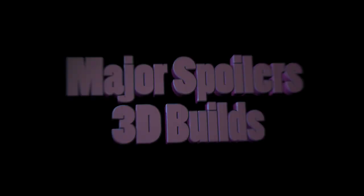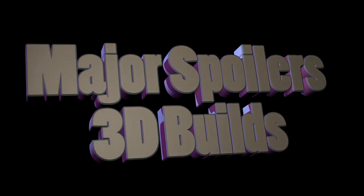Hi Spoilerites, it's Steven Schleicher from Majorspoilers.com. I promised you a 3D build this week and here it is. We're going to do things a little different this week and you're going to find out why in a moment. First, let's go to some questions that you have posted up on YouTube and in other social media outlets.